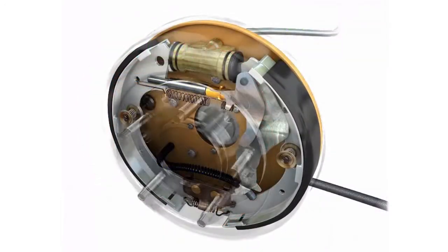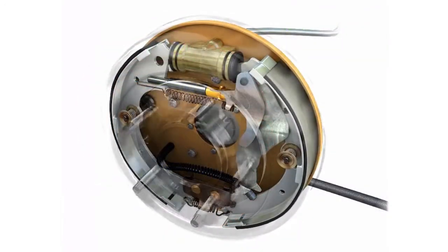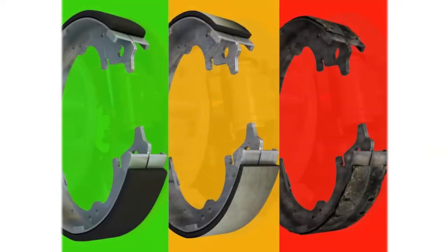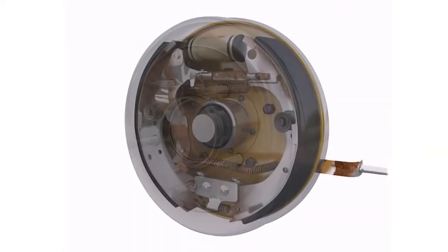This friction causes the lining on the brake shoe to gradually wear out, at which time the brake shoes should be replaced. It is important that when brake shoes are replaced, brake hardware including the brake return springs should be checked for rust.